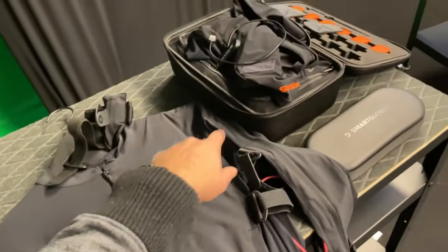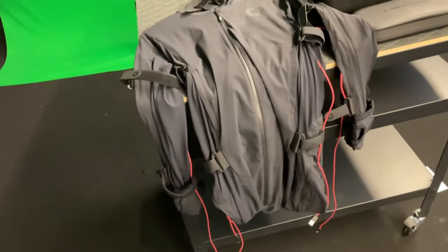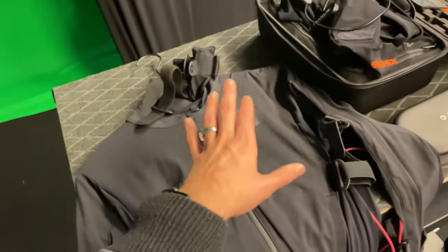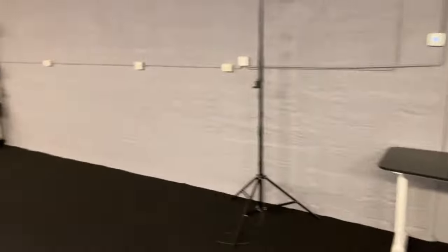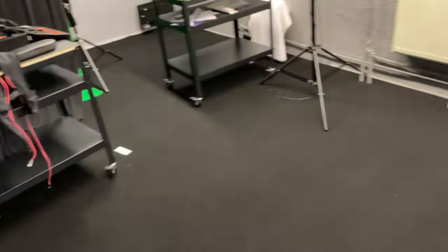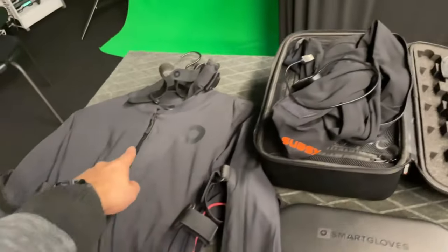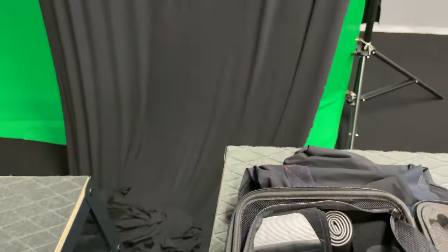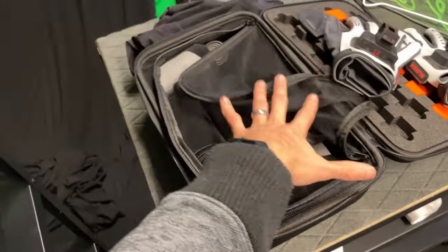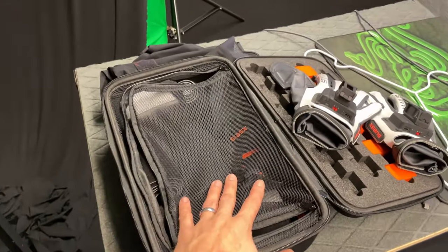Then they have the XSens Link, which is the most expensive one — basically the same concept as the Rokoko, a full suit, so it will only fit you with the same pros and cons. XSens has magnetic immunity, so I can walk around freely in here, near the shelves, jump with my hands up to the ceiling, without any problems at all. The raw data from XSens is a lot better than Rokoko because of that magnetic immunity.